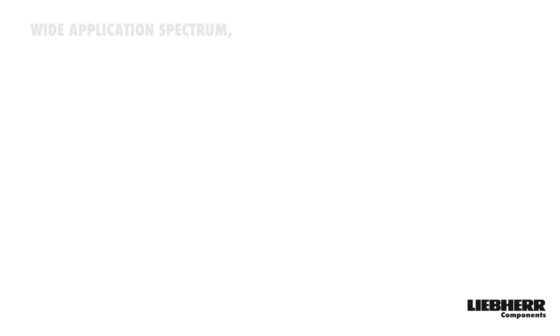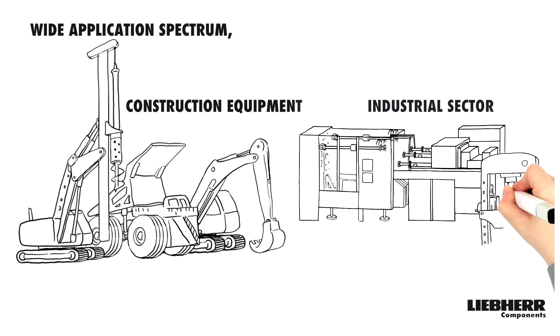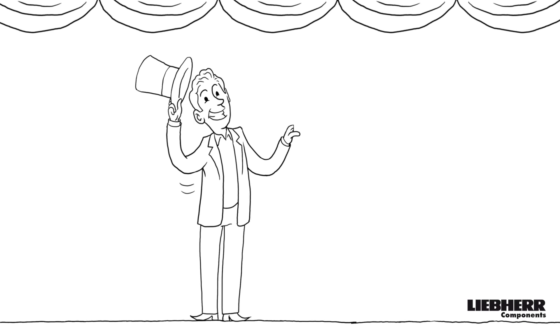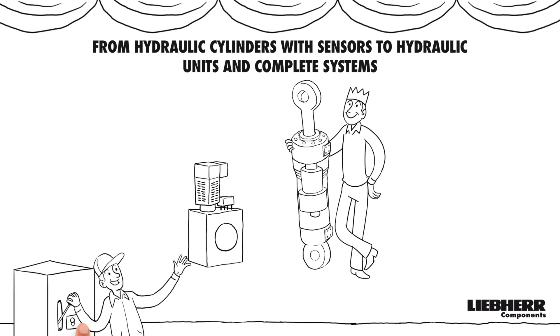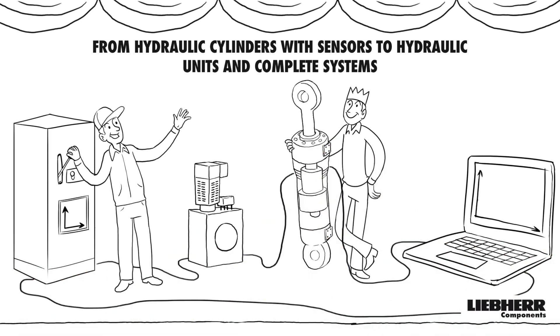Let us inspire you with our wide range of applications — our product series for construction equipment and the industrial sector. Our cylinders have been tested a thousand times and are individually adapted to your applications. Simply configure the right hydraulic cylinder for you. By the way, we also build hydraulic power units and supply other components for hydraulic systems, for example controls and sensors. If required, we also offer you an individual complete solution.